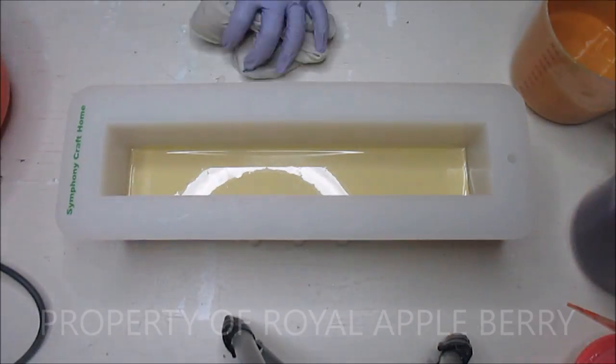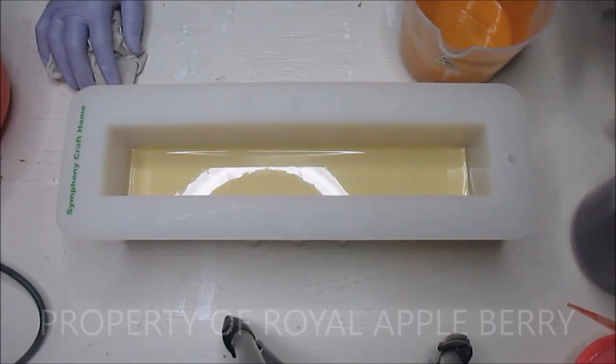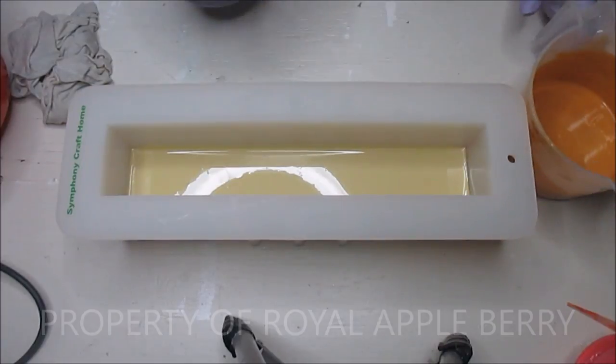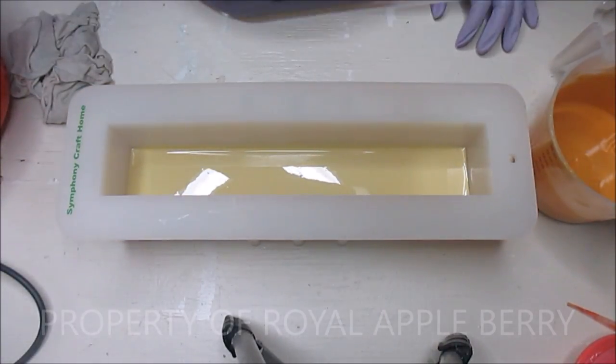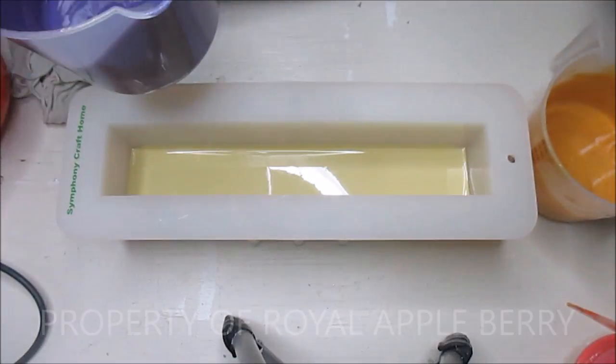Right now probably a good 95 percent of the fragrances I use are Rustic Essential, so I want to go ahead and get rid of some of these other ones. Purple, gold, and orange are my colors for this soap.